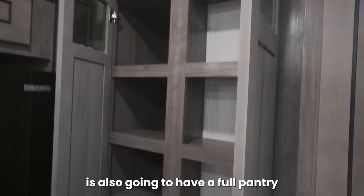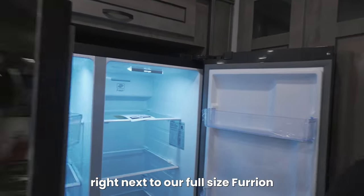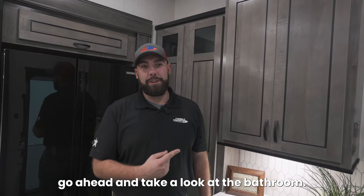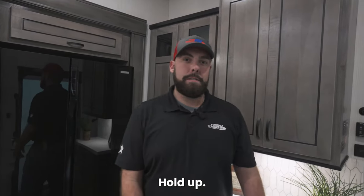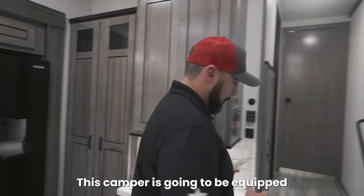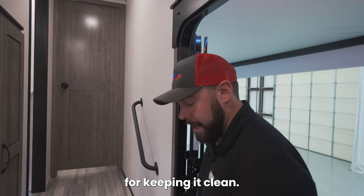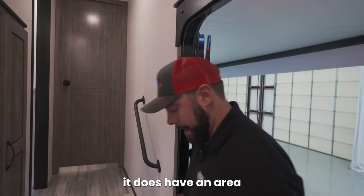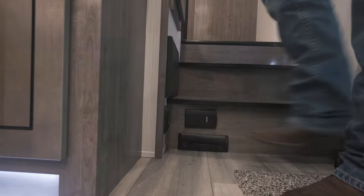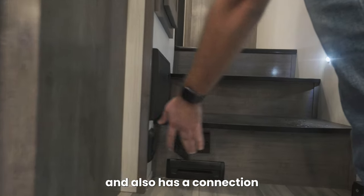Cedar Creek is also going to have a full pantry right next to our full-size Furrion residential fridge. Now that we've seen the kitchen, let's take a look at the bathroom. This camper is going to be equipped with the RoadVac system that has two offerings for keeping it clean: if you're sweeping, it has an area where you can sweep dirt and grime right into the vacuum, and it also has a connection for a vacuum hose.